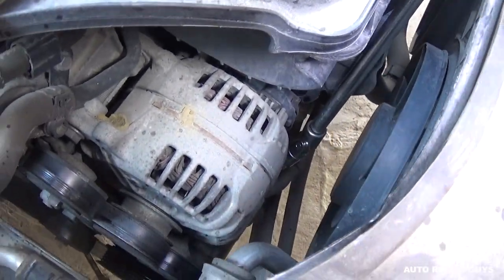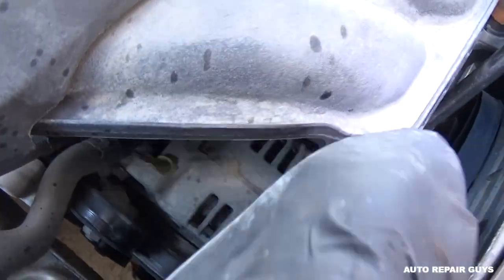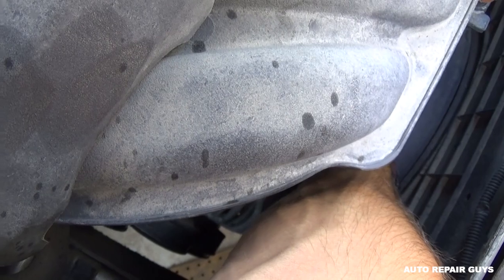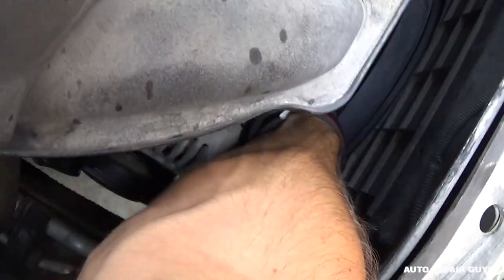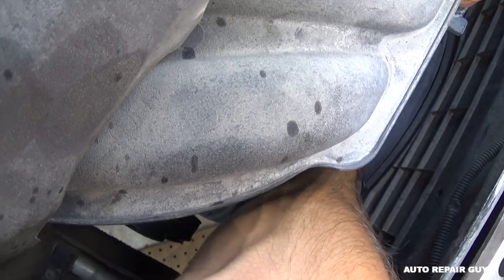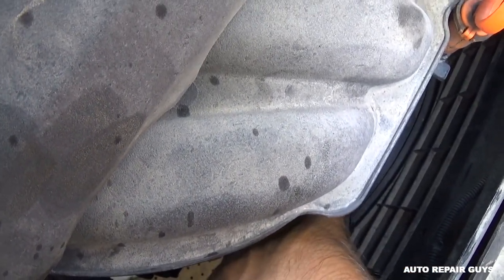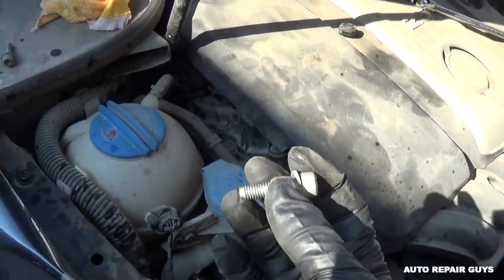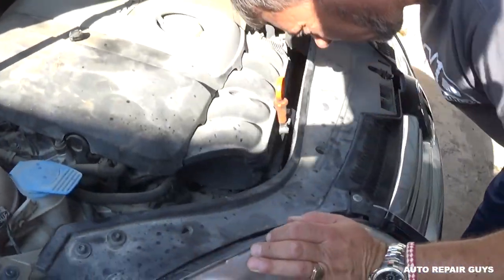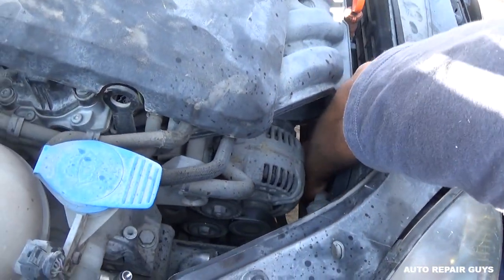We'll show you exactly where they're located once we pull the AC compressor out so you can see. Got it loose now — once you get them loose you can turn them by hand, which is a good thing. It's almost out. This is the second one, identical to the first.